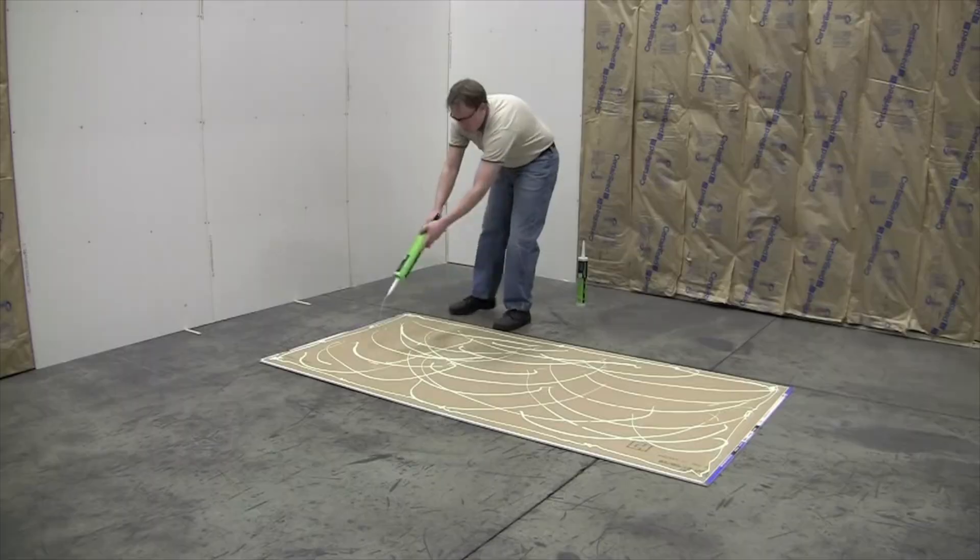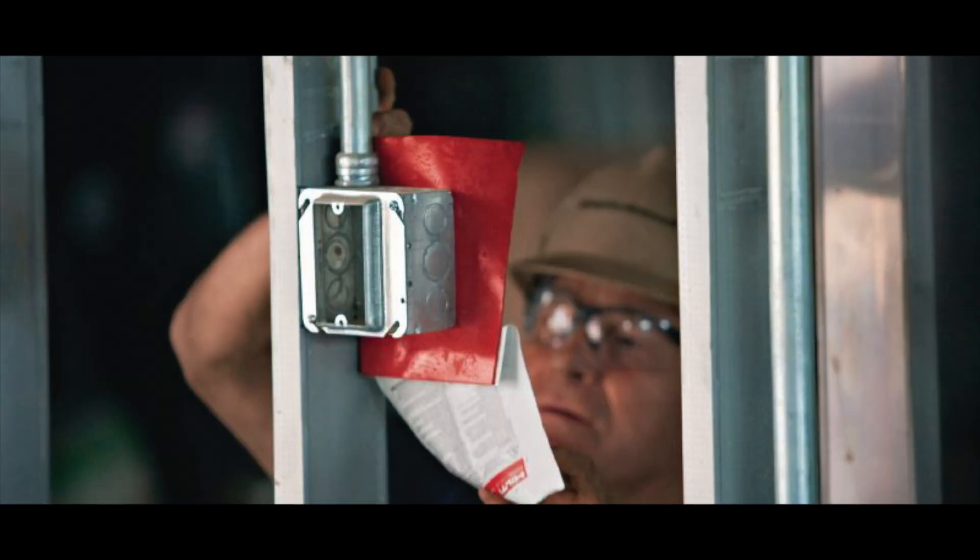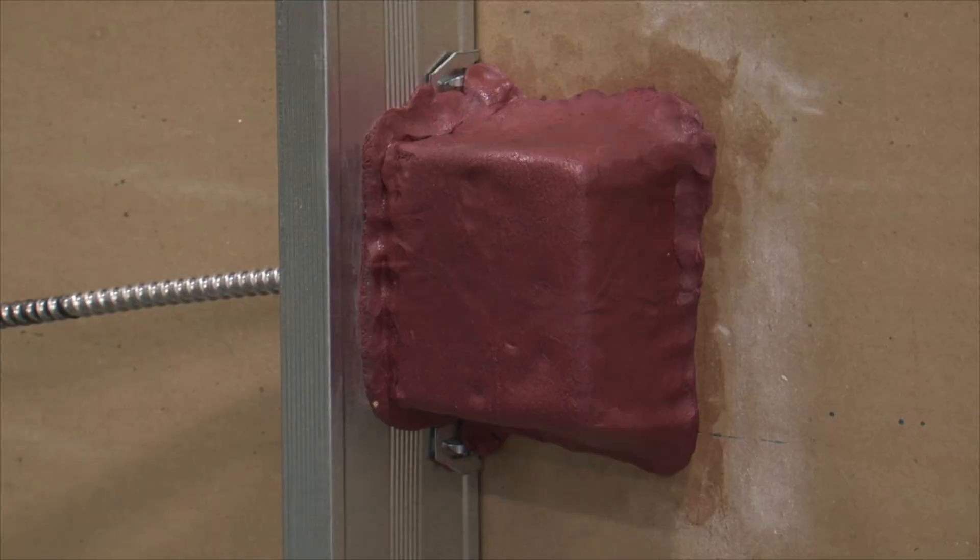After adding insulation, install your drywall — I recommend 5/8-inch drywall as it's thicker and soundproofs better. To go a step further, add an acoustical compound or mass-loaded vinyl between a first and second layer of drywall for extra soundproofing. Also, don't forget to add putty pads around electrical boxes to seal all the holes, because uncovered boxes allow sound to easily travel through into the next room. It's a relatively cheap fix that takes care of the problem once and for all.